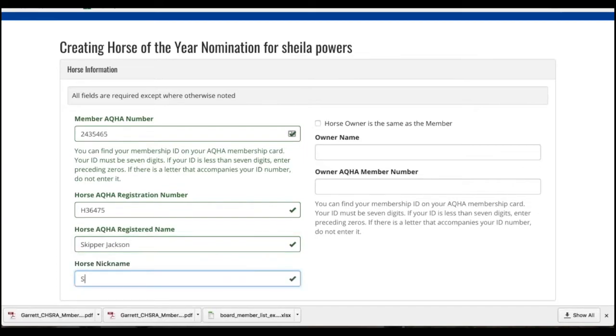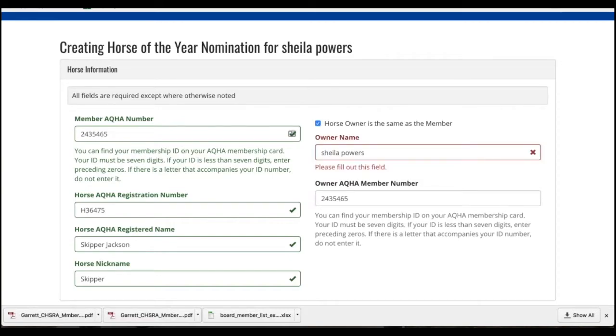And his nickname. You're going to need to put in the owner name and member number as well. If you are the owner, just click this box and it will fill it in. If someone else owns the horse, just fill that in.